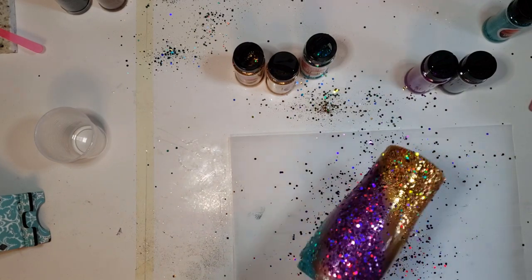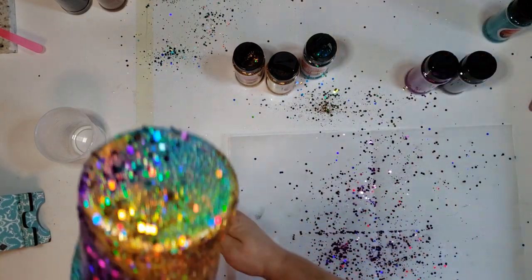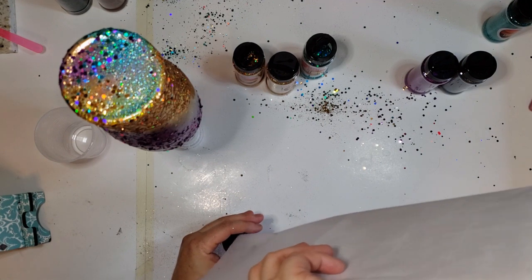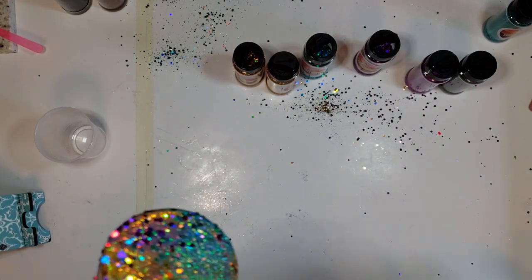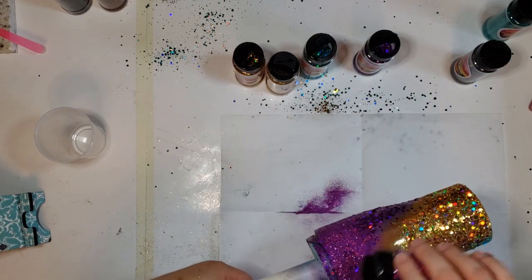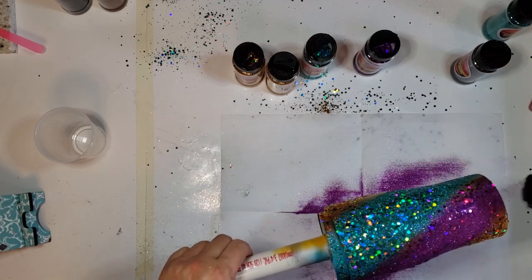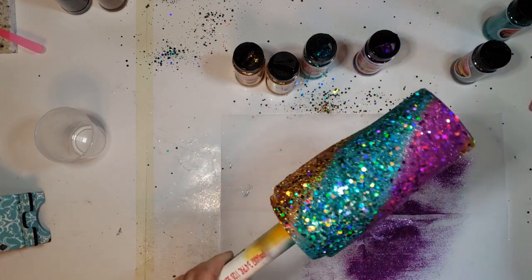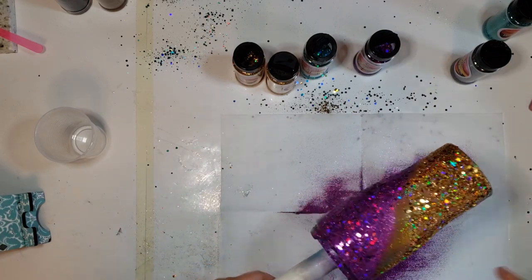Now we're going to really get in here with this purple. See how I'm kind of throwing it down, because I don't want it to fall all over everything else. I put my logo down here, so I'm just kind of looking for the outside edge to really have some color. I just love the way that looks right there — so pretty. Now we've got some colors, now we're going to do a little bit of this Gunmetal, and then blend those colors together.